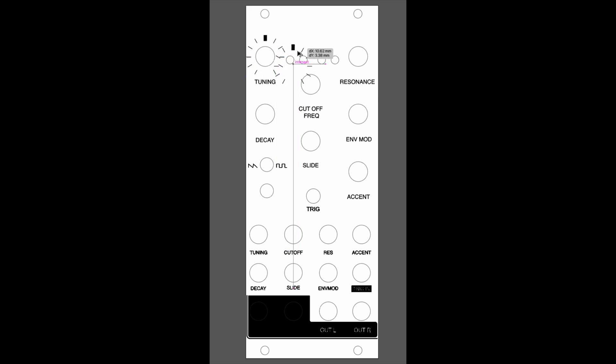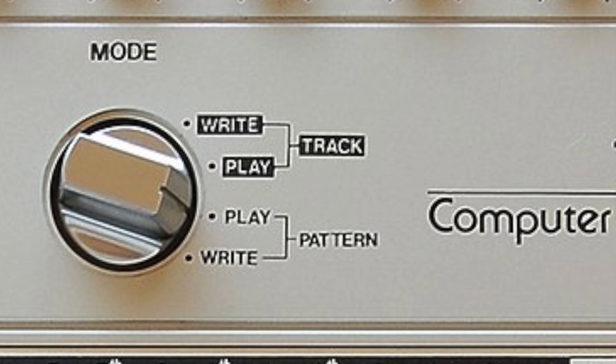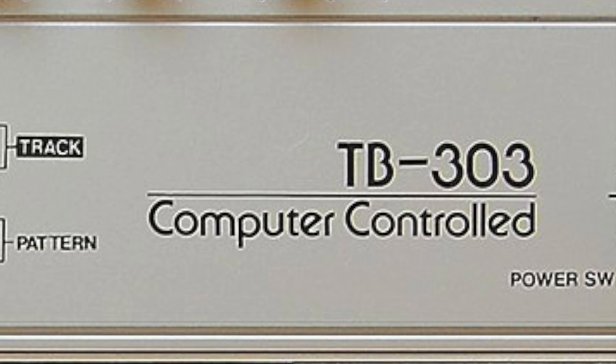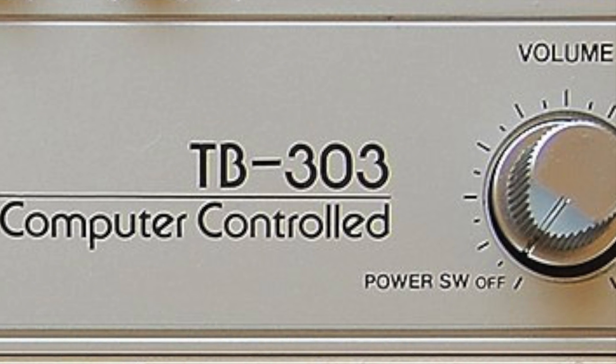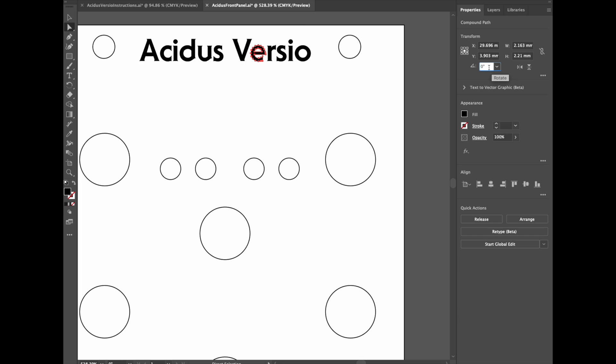Now we want to transform the outside of the module, and the first step is to make a new faceplate. I'm going to style this like the original instrument. To get that characteristic title, it turns out that ITC Serif Gothic is pretty close — with one important exception: that tilted E. You've got to have that tilted E, but no worries, we can rotate it by hand.